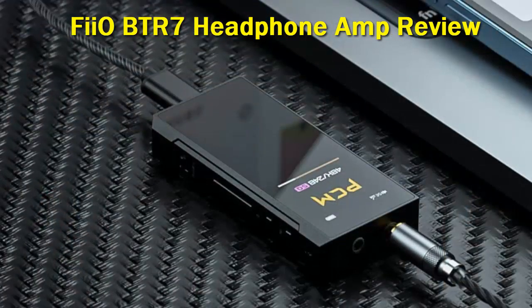For its Bluetooth chip, the BTR7 gives you a Qualcomm QCC5124 with a dual-core DSP CPU. This keeps the stability of the connection intact, especially when using more demanding high-res codecs like LDAC and aptX HD.